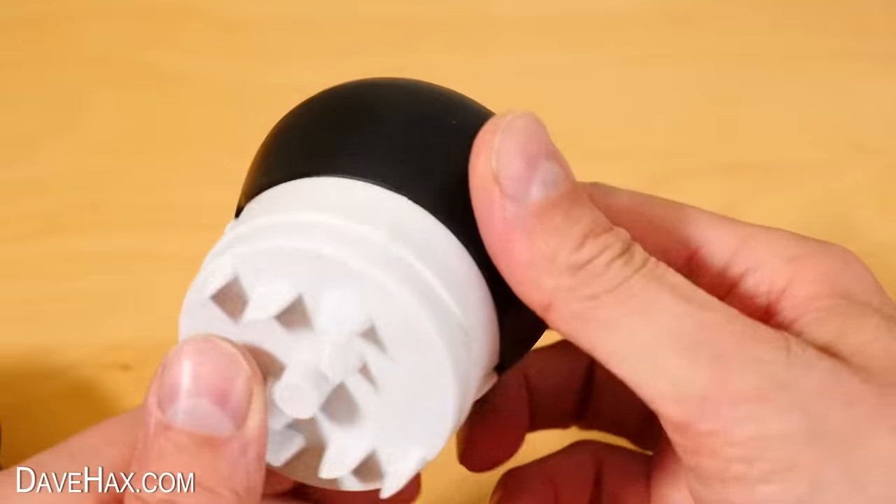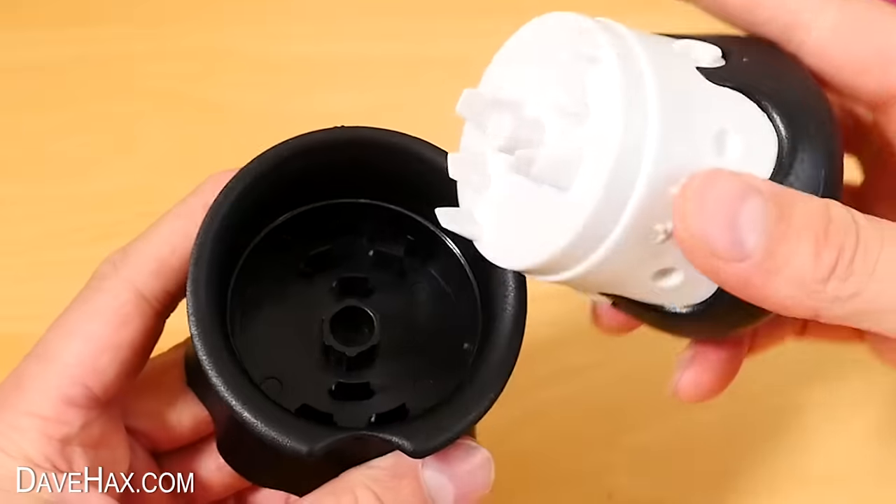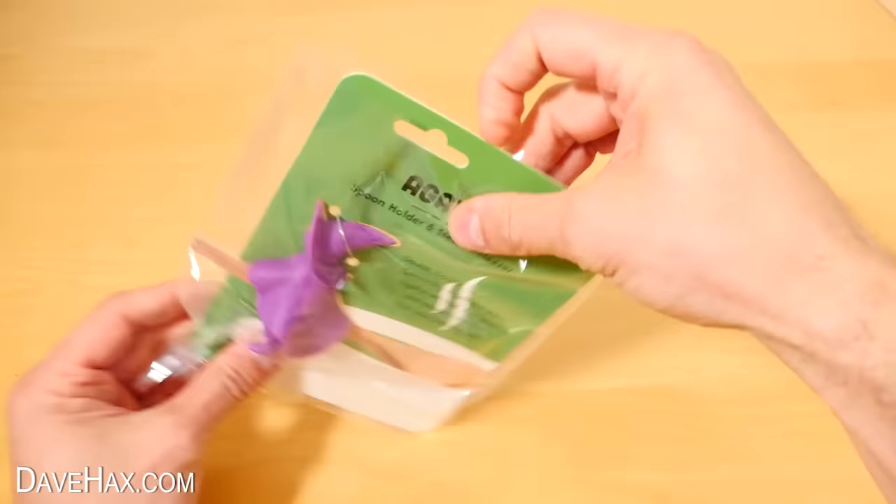Underneath are these sort of cutting and grinding blades, which mesh with some more in the bottom. I'll be testing it out in a minute, but first I want to show you this gadget.